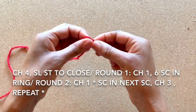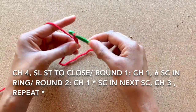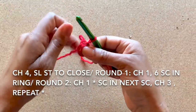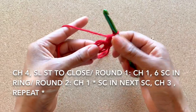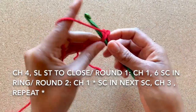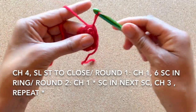We'll begin by creating our adjustable loop and chain four: one, two, three, and four. Slip stitch into the first chain to close, creating a ring. Next, chain one and single crochet into the ring six times: two, three, four, five, and six. Slip stitch into the first single crochet to close. That's the completion of round one.